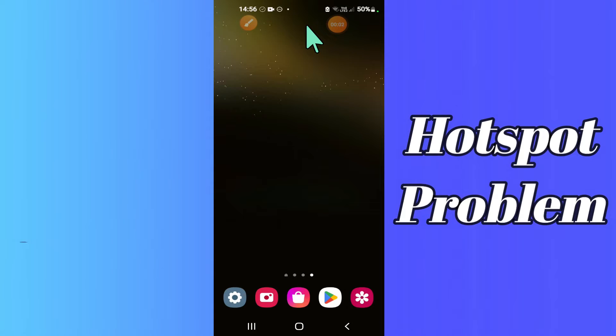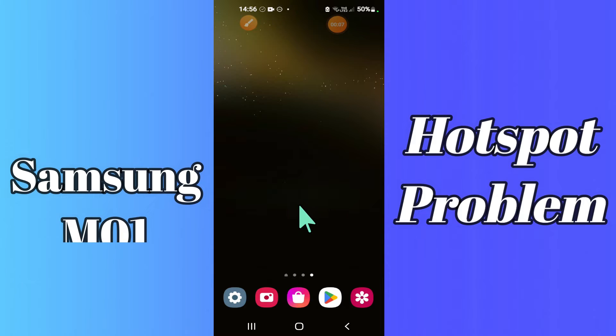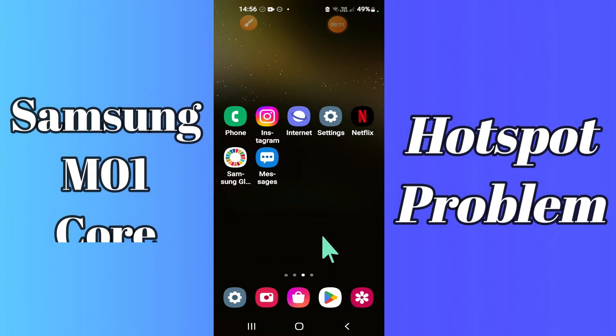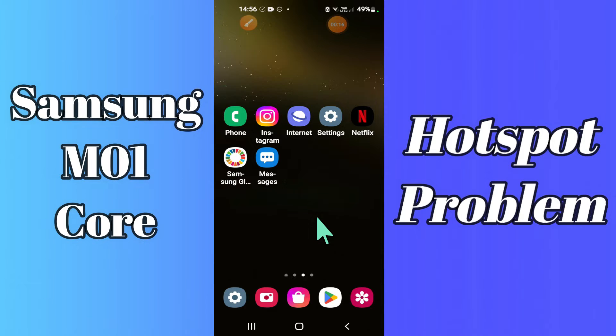Hello everyone, hope you're doing great, welcome to my YouTube channel. In my today's video, I'll be telling you how you can fix the hotspot problem in your device Samsung M01 Core. If you're having any problem related to hotspot in your device Samsung M01 Core, you can fix it by following a few steps which I'll be sharing with you in my today's video.